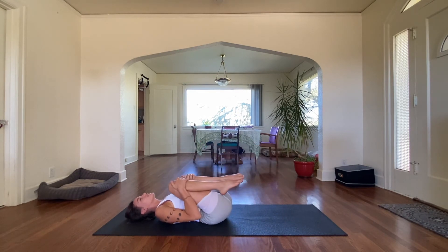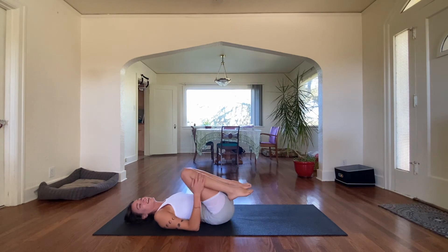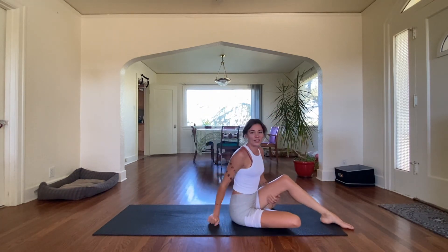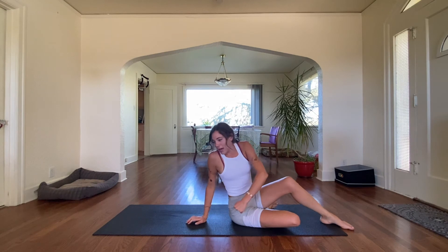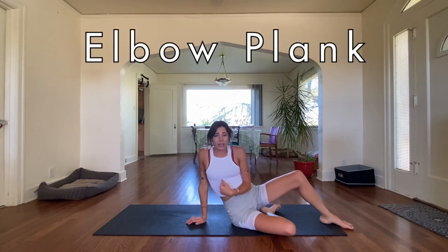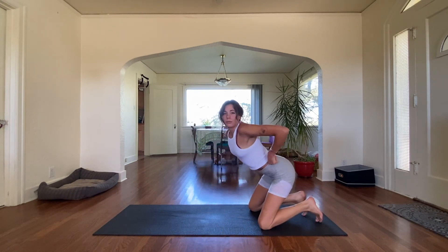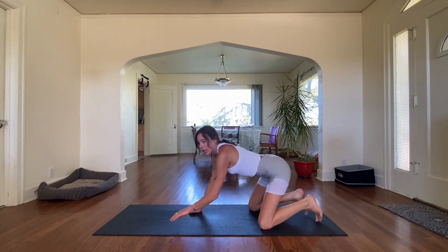Hug those knees into the chest. Give that back a break. Rock and roll up to the top — we're going back for one elbow plank left. I'm barely even making it, but I love a good challenge and I hope you do too.